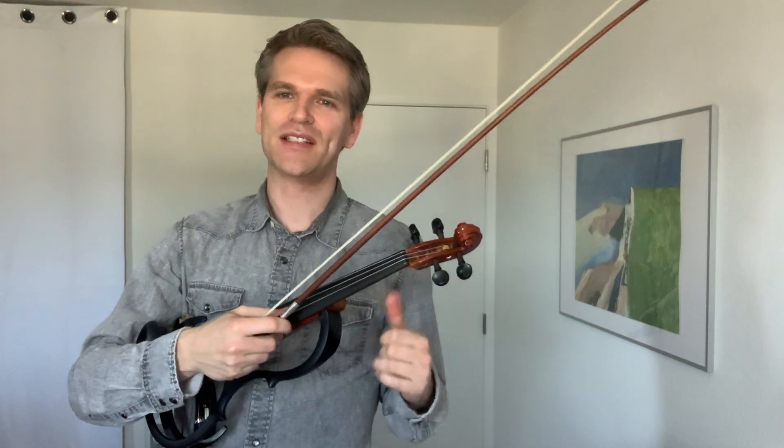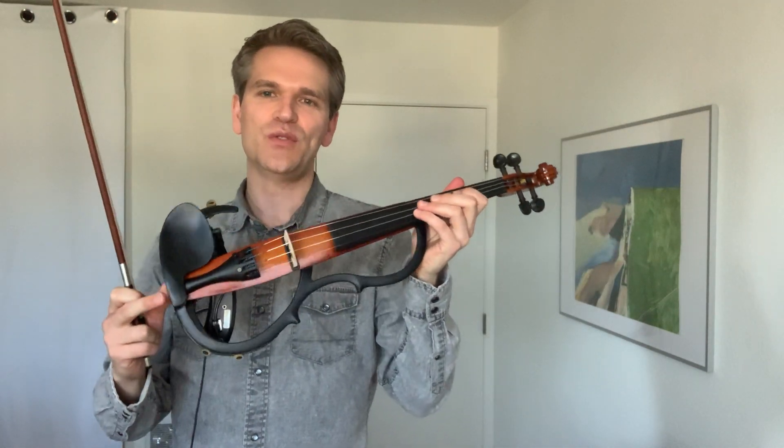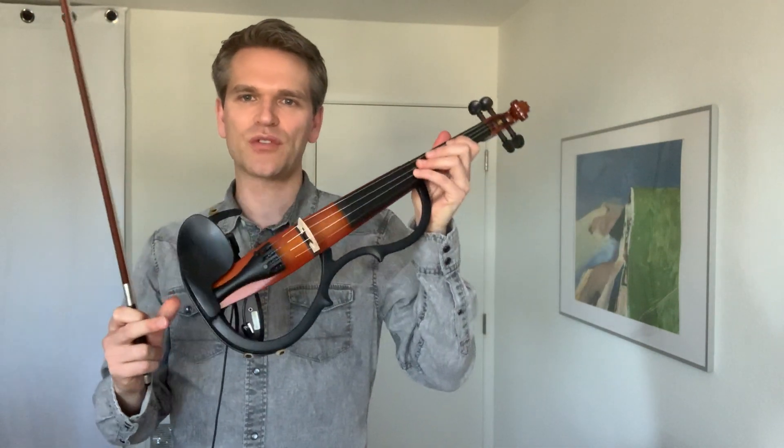Hey guys, my name is Mads Tolling, and I live here in San Francisco, California. I'm originally from Copenhagen, Denmark, and what I'm playing here today is a Yamaha SV-250, also known as an electric violin.